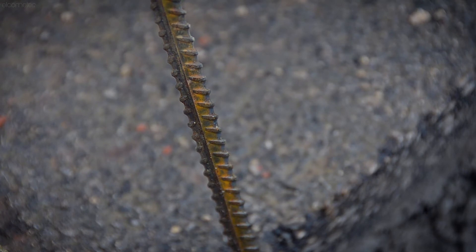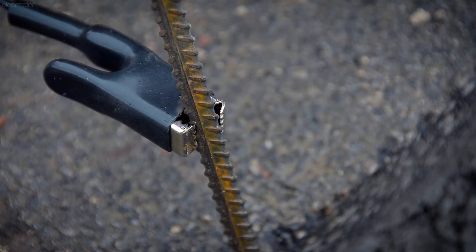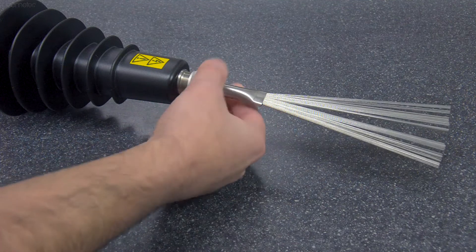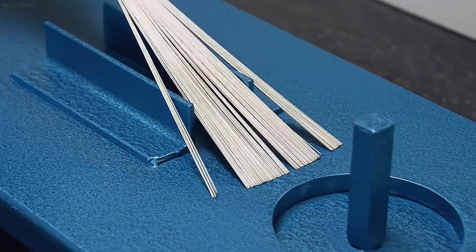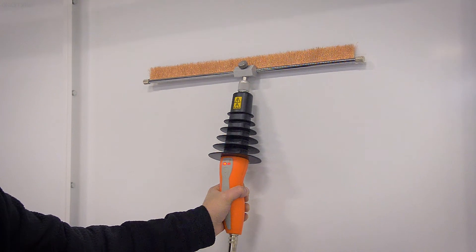Alternatively, if you have exposed uncoated rebar or uncoated metal pipework, you can simply use that instead. Next, fit the probe you'll be testing with to the probe handle. A band brush is supplied as standard with both gauges as it's ideal for most applications, but there are a wide range of probes for different applications and coating types.